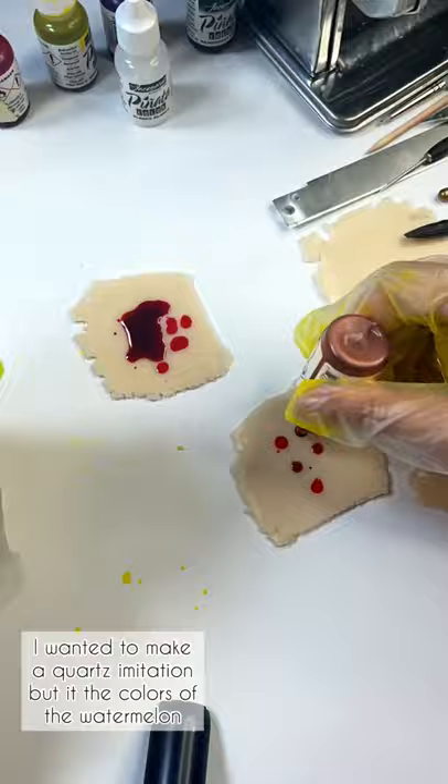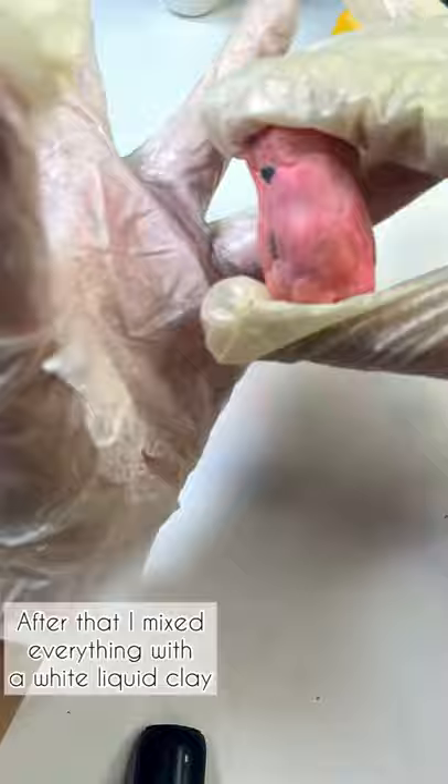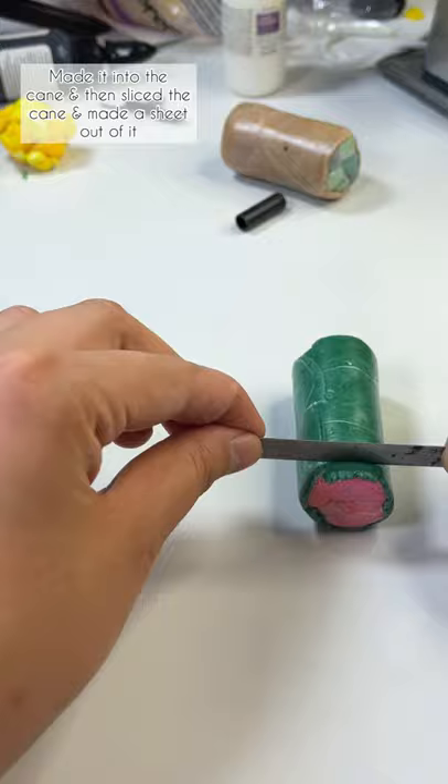For that I mixed three different tones of the red color and one green color. I also added black to imitate the seeds. After that I mixed everything with the white liquid clay, made it into a cane, and then sliced the cane and made the shade out of it.